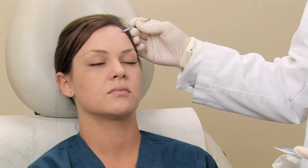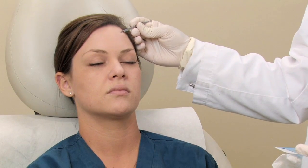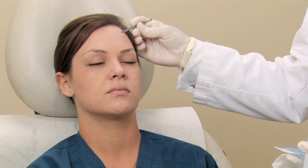To remove a blackhead or open comedone, as the doctors call it, the easiest or best way to do it is by using a comedone extractor. Today we're going to be demonstrating how to remove these blackheads.